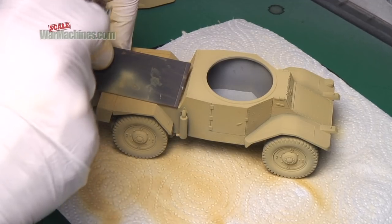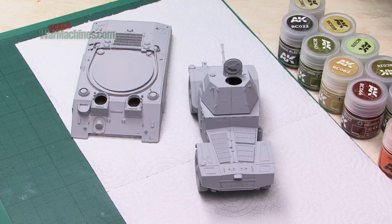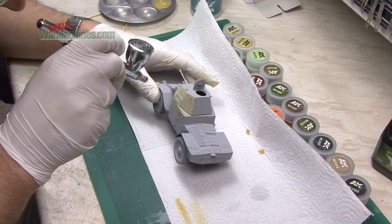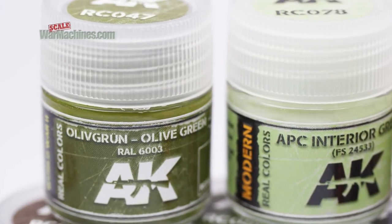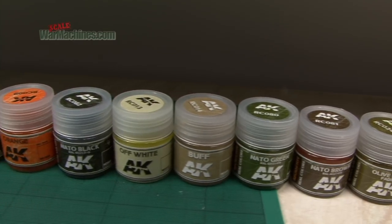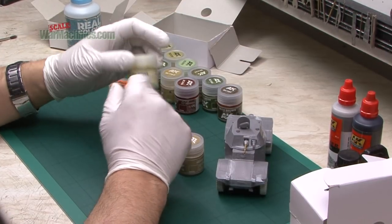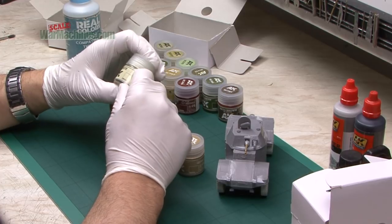We'll analyse them in terms of their new thinner, use them on a test piece for coverage, and then use them on a real project. We thought that was a better way to review the paint range than just spraying what was sent to us. There are plenty of paint ranges around nowadays, and AK is a range we haven't used that much before, so we're quite interested to see how these compare.